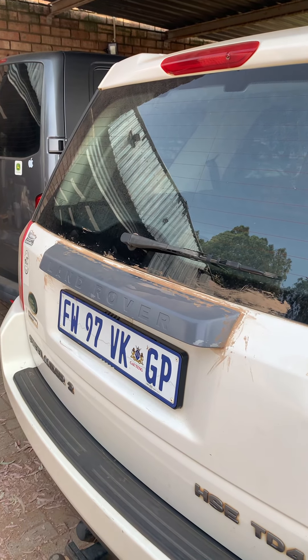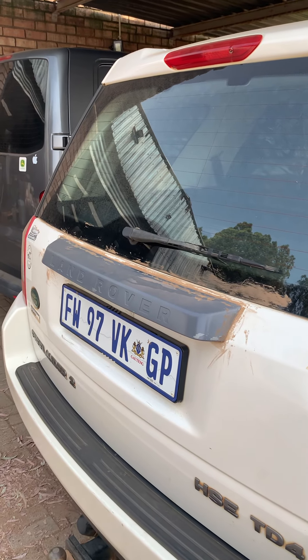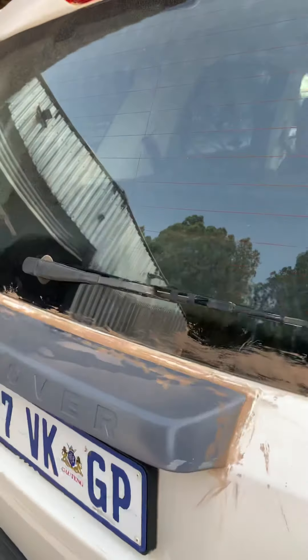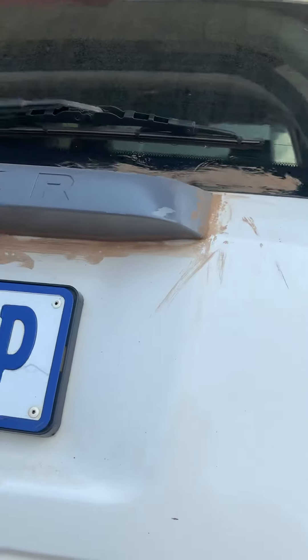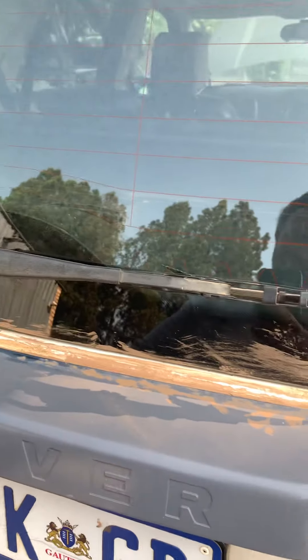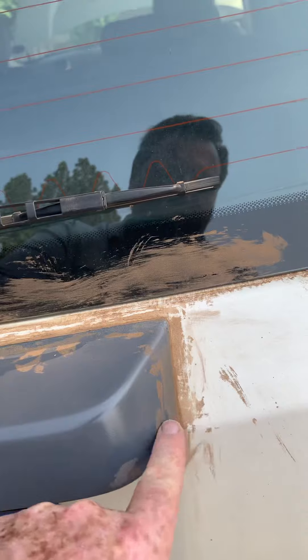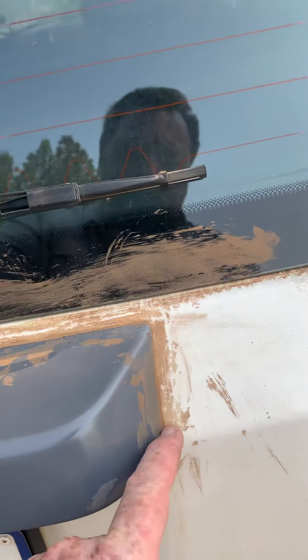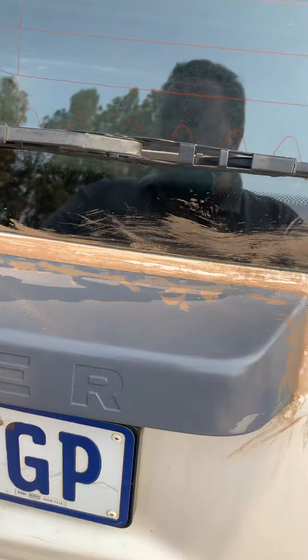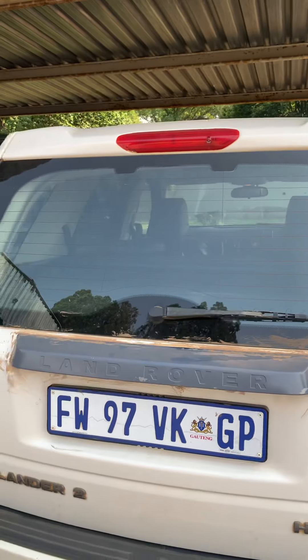We also had to repair the door handle, which will be in another video. I bought a whole new handle and redid it — first tried plastic weld, then used carbon fibre, so this new one is much stronger. But my daughter decided to fit it before I finished, and we had to seal it with silicone. The paint I put on it isn't staying, so I'm going to have to take it off and redo it.